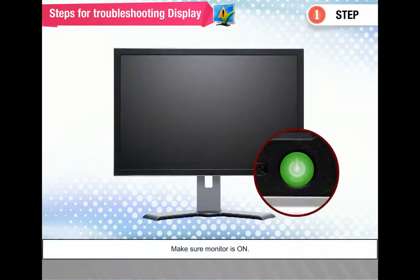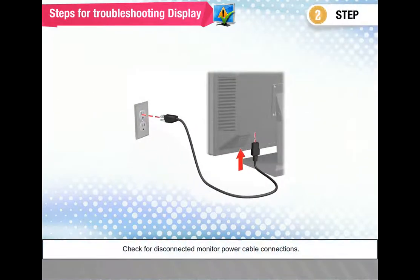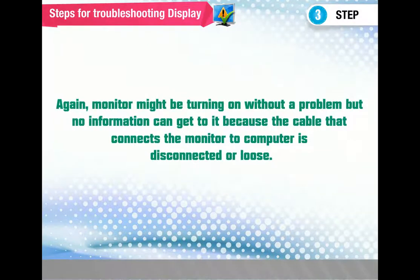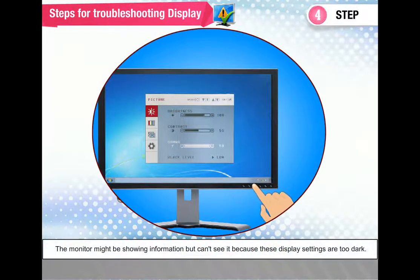Steps for troubleshooting a display: Step 1 — make sure the monitor is on; some monitors have more than one power button or switch, so check that they are all switched on. Step 2 — check for disconnected monitor power cable connections. Step 3 — check for disconnected monitor data cable connections; the monitor might be turning on but receiving no information because the cable is disconnected or loose. Step 4 — turn the monitor's brightness and contrast settings completely up, as the monitor might be showing information that is too dark to see.